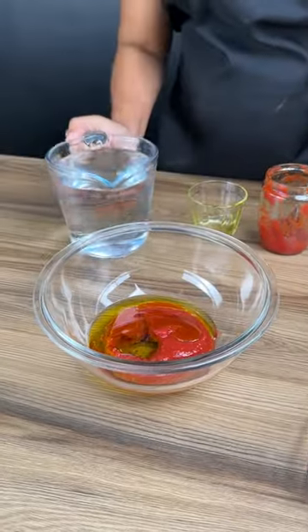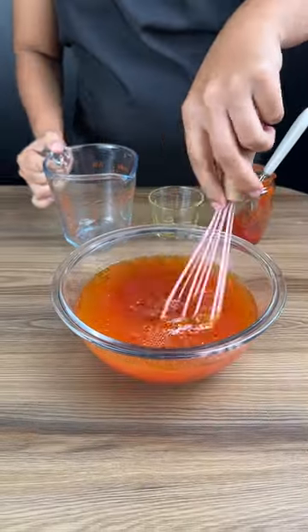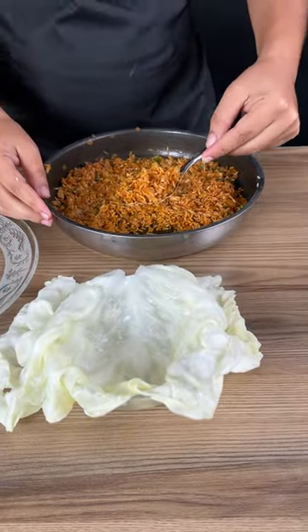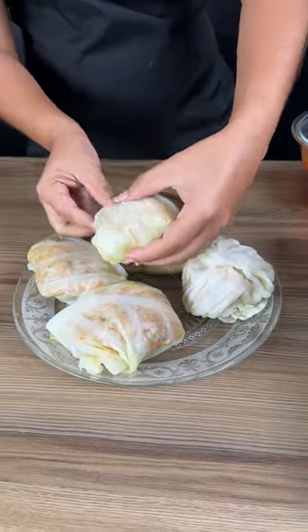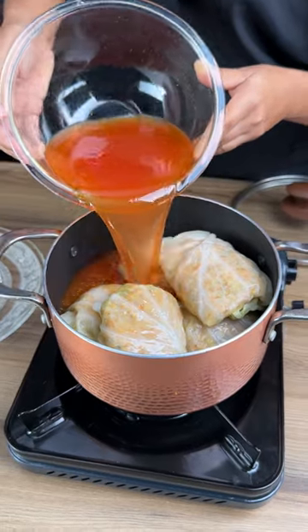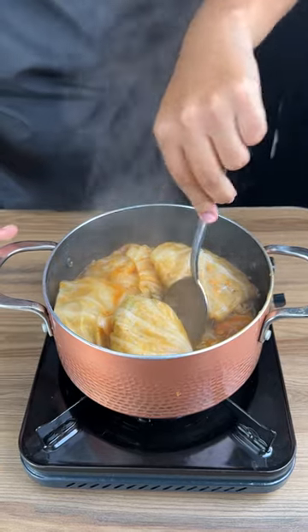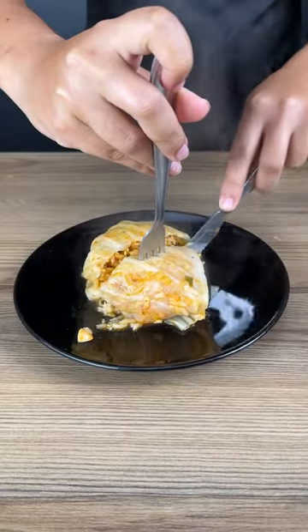Add four tablespoons of olive oil and 600 milliliters of water. Remove the leaves from the cabbage, add a small amount of rice, place the cabbage leaves with the rice in the pan, and finish with the water and sauce mixture. Cook for 40 minutes — it looks so wonderful!